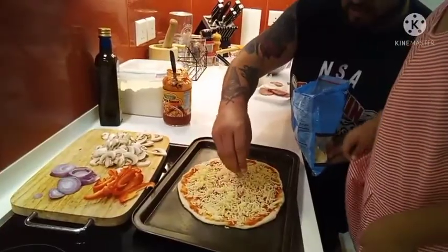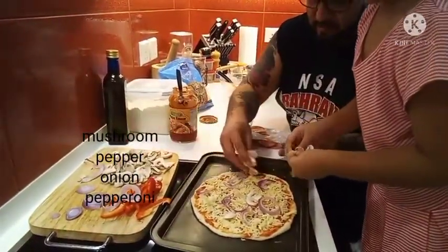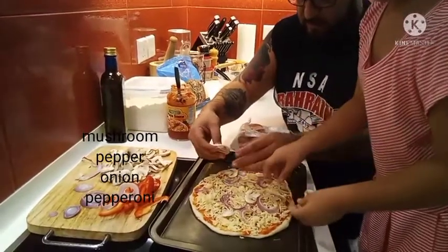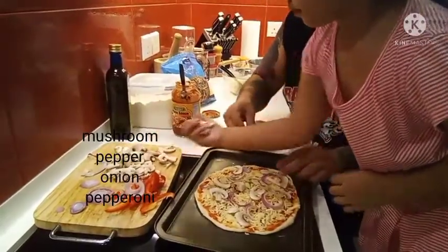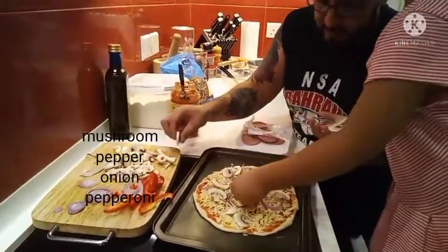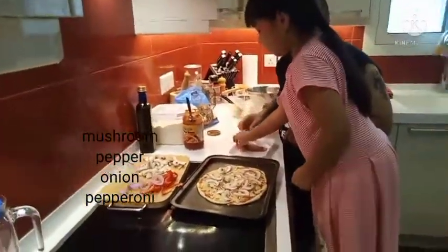I think we need to put the toppings. Put more mushrooms — you like mushrooms, right? Okay, put more mushrooms. Good job, Nibu. I think that's enough mushrooms.